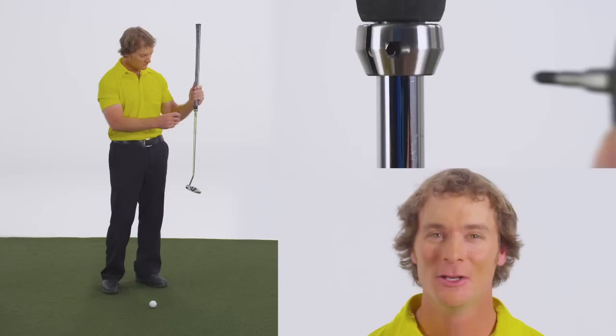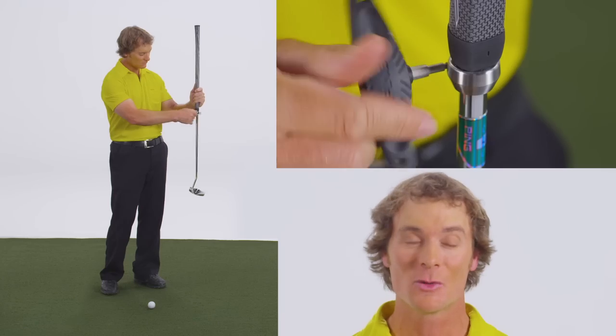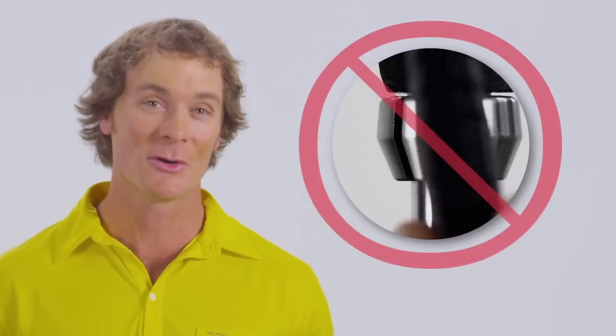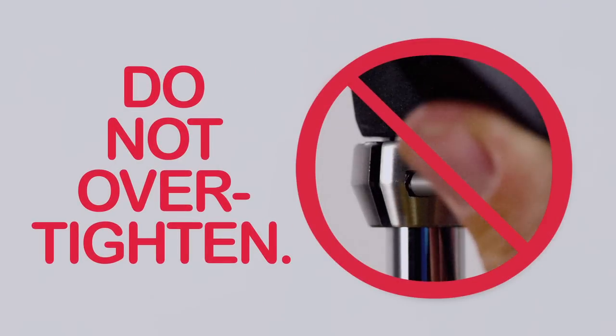Adjustability is simple. First, insert the Ping adjustment tool straight into the locking ring and turn clockwise. The adjustment tool should easily turn into the ring with little resistance. If it doesn't, remove the tool and start again. Insert the tool straight into the locking ring until it catches, then turn. Continue turning clockwise until you meet firm resistance. At this point, give it another one-half turn to a maximum one full turn clockwise. It's important you don't over-tighten, because this can damage the locking ring.